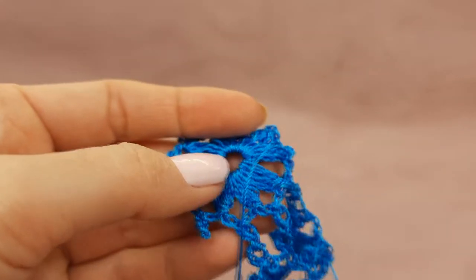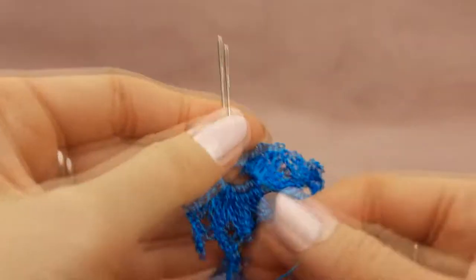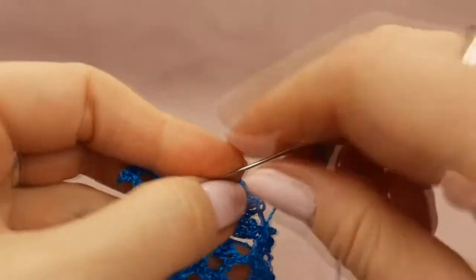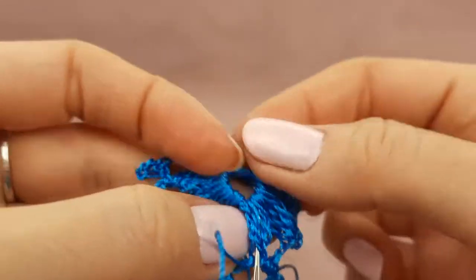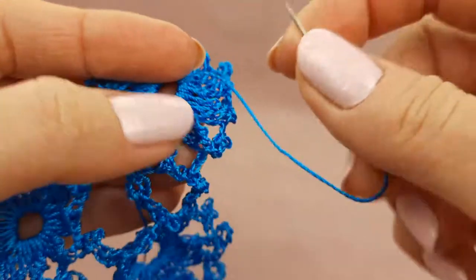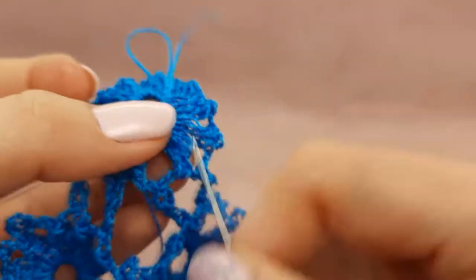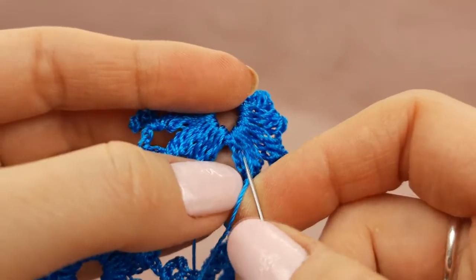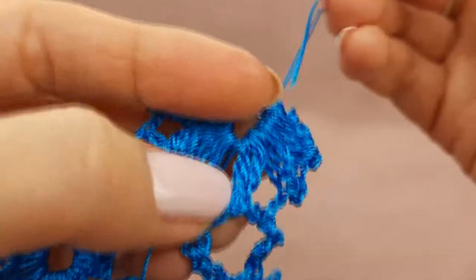Now we can hide the tails, and after stretch and open this beautiful piece of lace. Just use a needle with a big eye. Insert the needle in the middle of these stitches, take around two centimeters of area, and just change direction and insert the needle a few times — two or three times, better three. In such a way you will fix the yarn better inside of this element. Now we can cut the thread very close to the element.